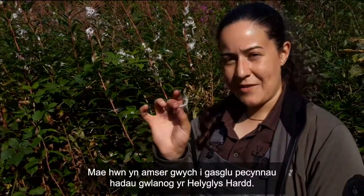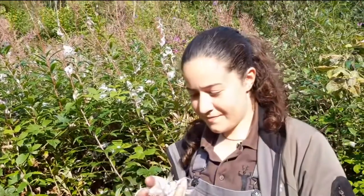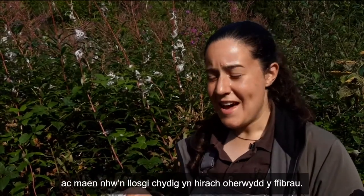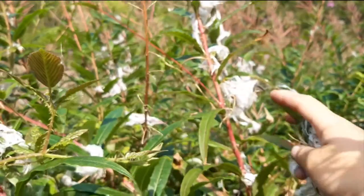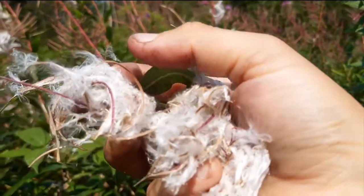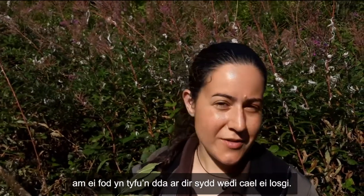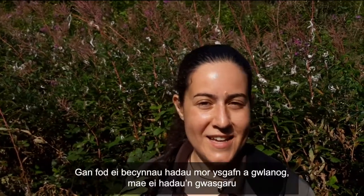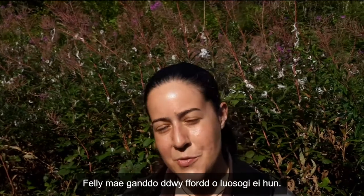This is a great time to pick the downy seed cases of the rose bay willow herb. They're fluffy as well as fibrous and therefore light really well. They catch a spark because of the fluff and they'll burn for a little bit longer because of the fibrous nature to them. A common name for willow herb is fireweed because it spreads so well on ground that's been burned. It has horizontal roots and that is how it manages to do that. Its seed cases being so light and fluffy mean that they get dispersed on the wind really easily too, so it's got two ways of propagating itself.